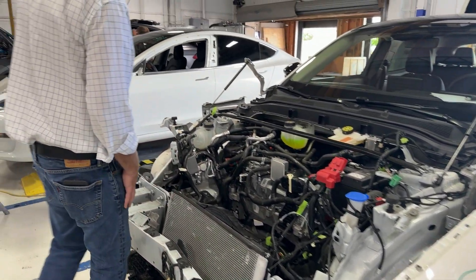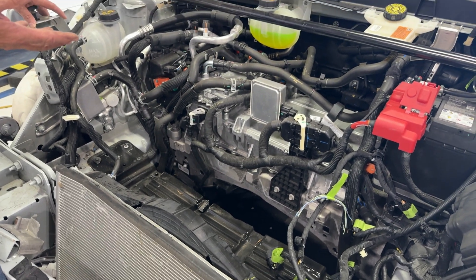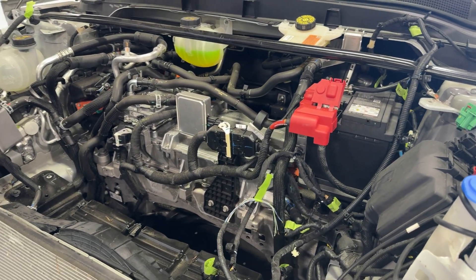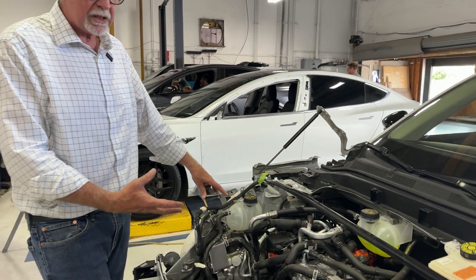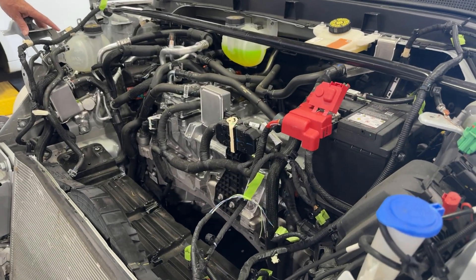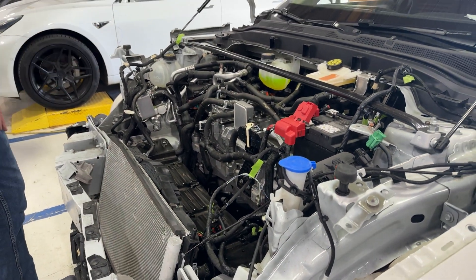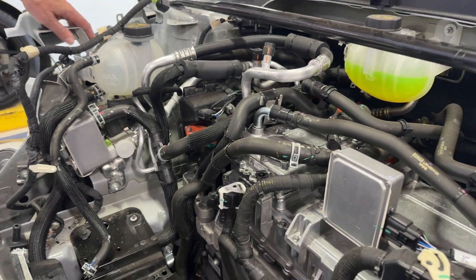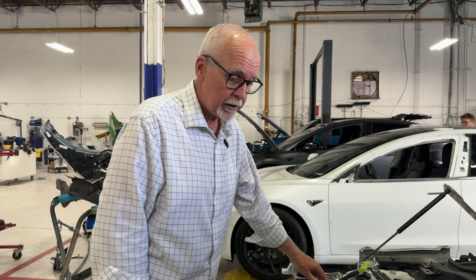What we're looking at here on the inside is essentially the charging system for the vehicle, as well as the thermal management system to control the temperature inside the battery. It's pretty complex compared to a Tesla's thermal management system. We've seen Tesla's system with the octavalve — essentially it's a heat pump. This is a more traditional system, and you can just tell by the number of hoses and cables that it's pretty complex, but not a heat pump style.